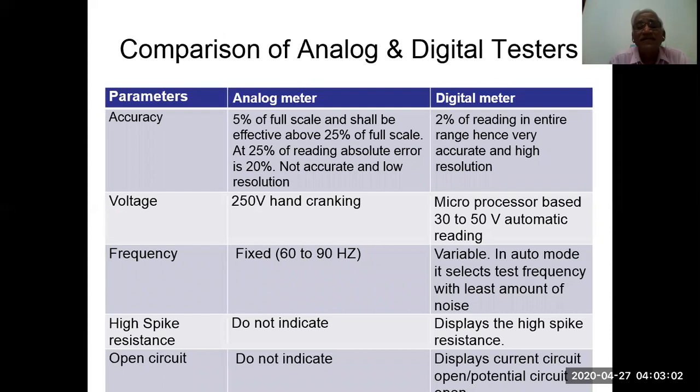Comparison of analog and digital testers. Accuracy: with digital meters you can achieve 2% of the reading across the entire range, giving very accurate and high resolution results. Voltage is microprocessor-based with 30 to 50 volts automatic reading in digital meters. Frequency is 60 to 90 Hz variable; in auto mode it selects the test frequency with the least amount of noise. High spikes do not display high spike resistance in analog meters, whereas digital meters display current circuit open or potential circuit open conditions. For accuracy, you should always use digital meters in your professional life.